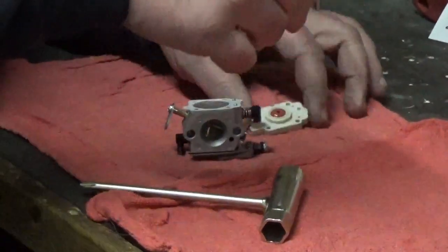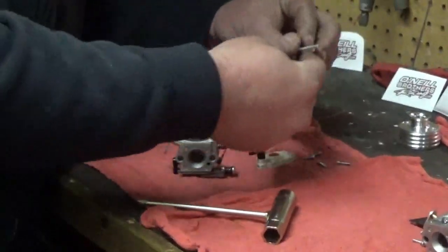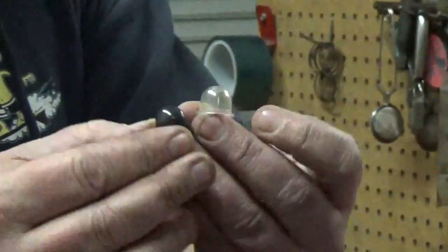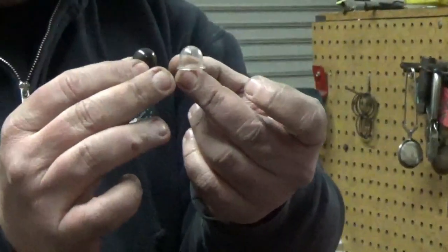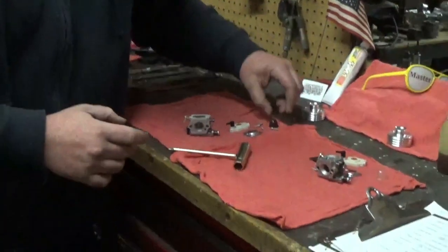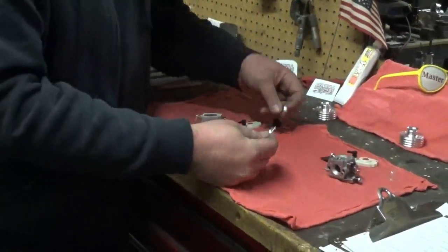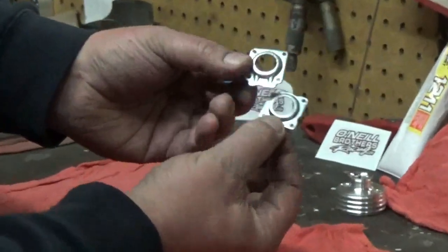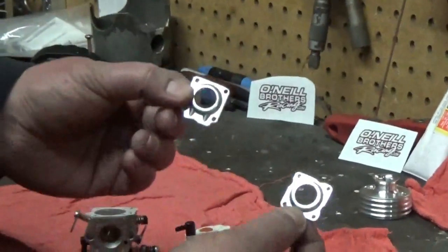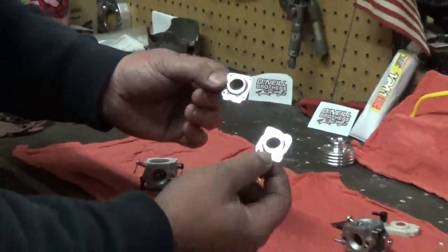You can see the ethanol-resistant primer bulb on the 1242 versus the standard one — they're really the same bulb just made out of two different materials, which gives you more longevity. Now you can see the plates: this is their standard plate, and this is their heavy duty plate. You can see this has more surface area sealing that primer bulb plate down — every little bit counts. This is what they call the heavy duty primer bulb plate compared to the standard WT990 plate.